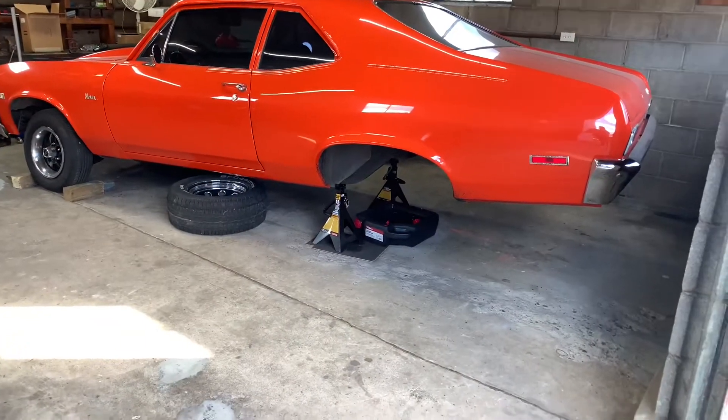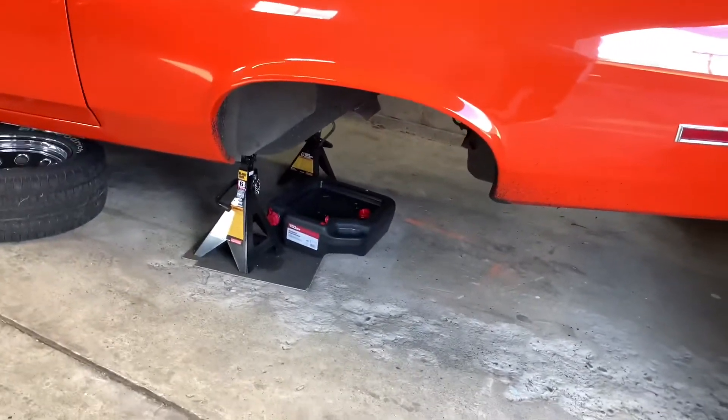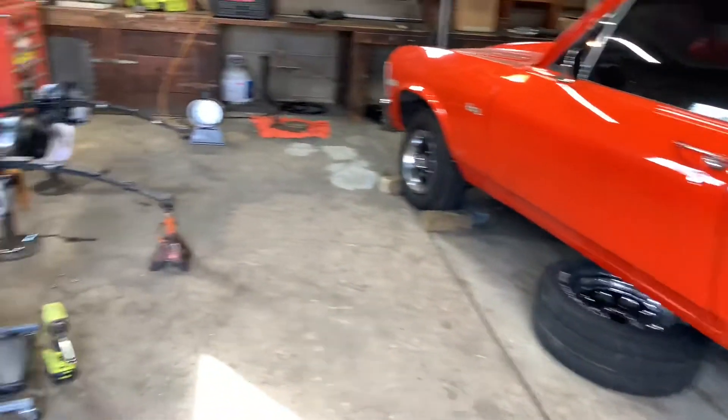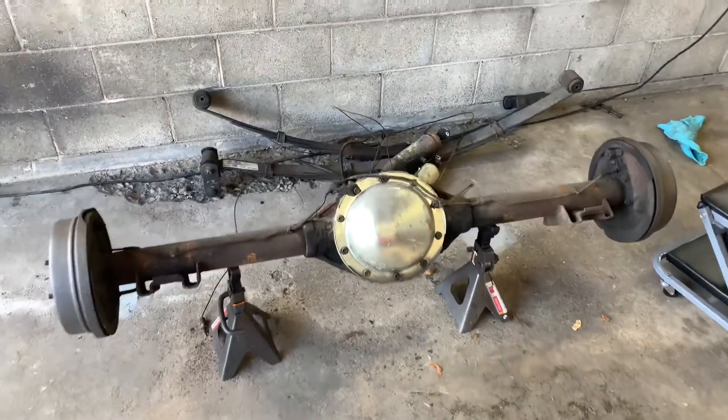As you guys can see, I got the rear end out. Just need to run a new brake line from the front to back — figured I might as well do it while I got everything out. But besides that, the new rear end is ready to go in. There's the old one, the old shocks, leaf springs.